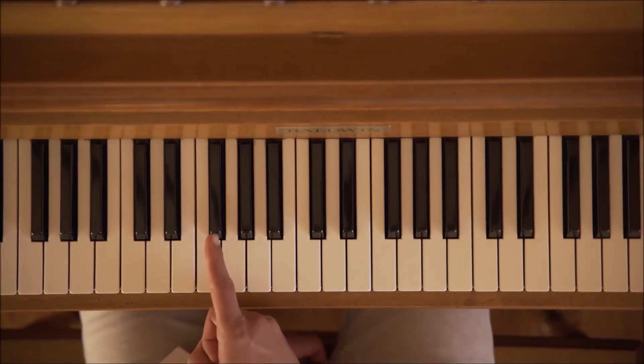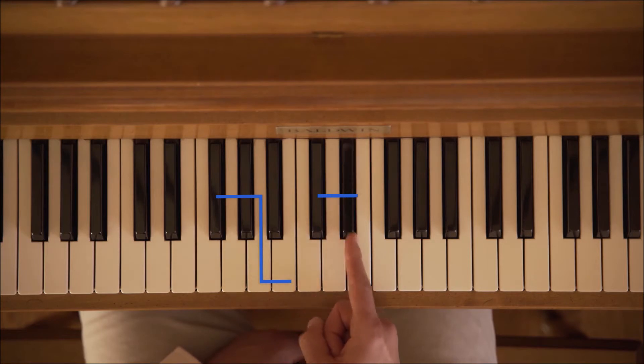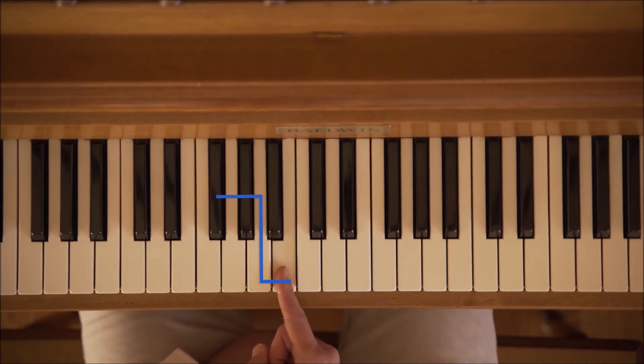Now I have from E to B. So we have the two black, two white, and the upside down L. So we're in the pattern of E, no dissonance at all.